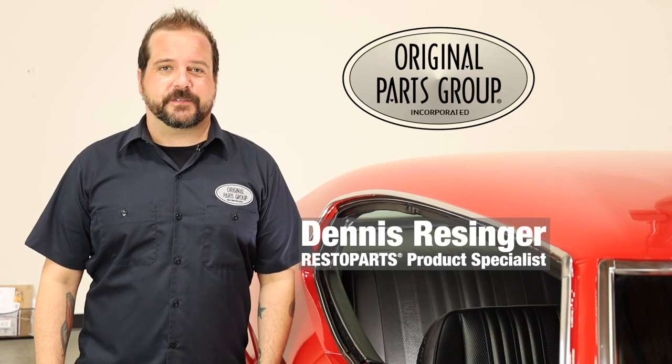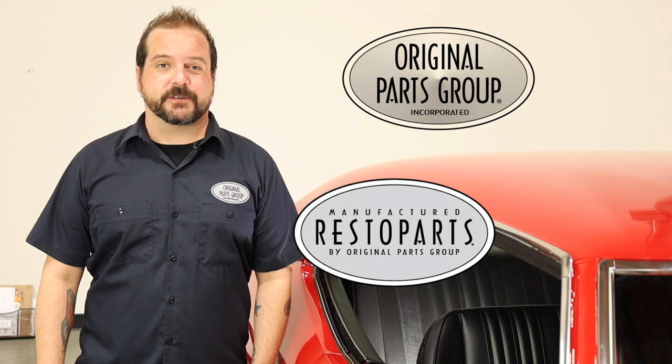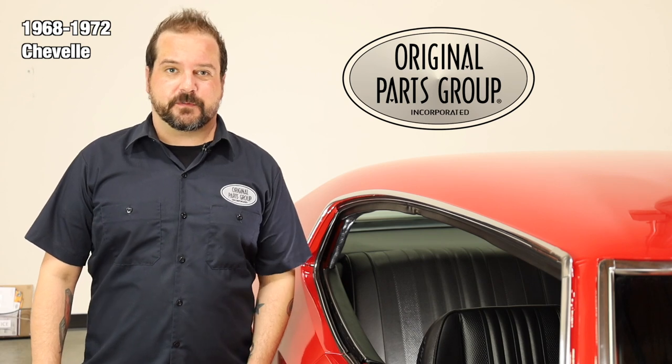I'm Ben Henson. Welcome back to our OPGI product feature powered by Resto Parts, original parts group's in-house brand. Today, we're going to be looking at our 1968-72 Chevelle rear steel package tray side supports.